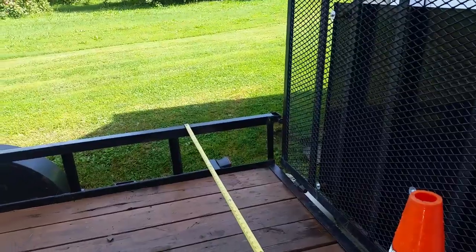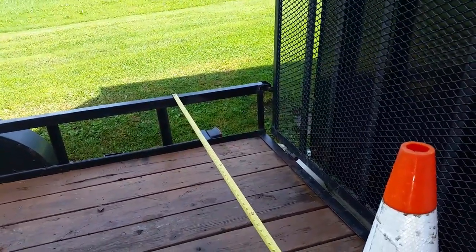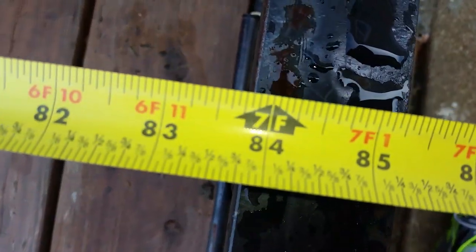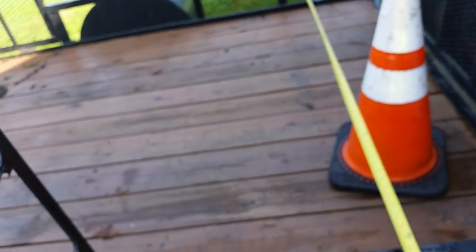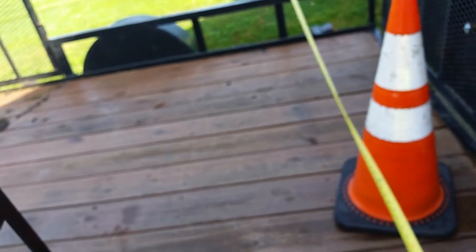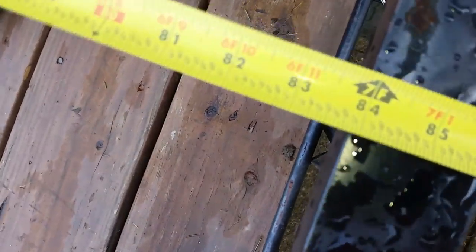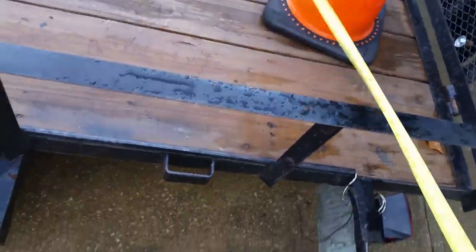What's up guys, I showed you those trailers and all this time I've been thinking my trailer was six foot wide. Well, I finally came home and it's seven foot wide, and that's pulled tight. I don't know if you guys can tell that or not. Seven foot by twelve foot boys.